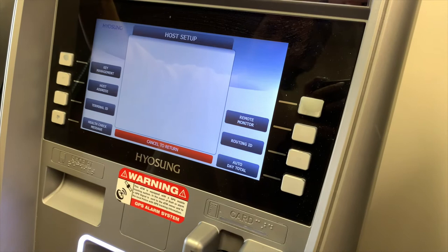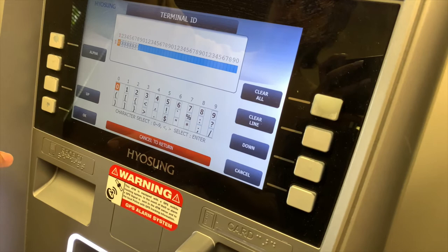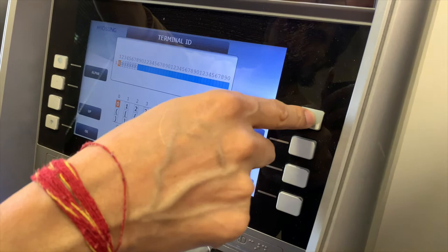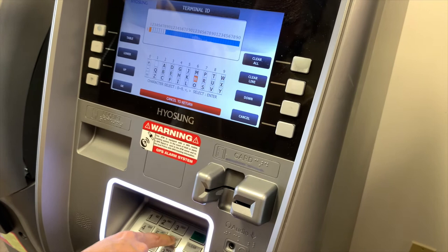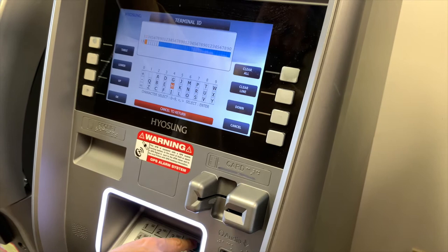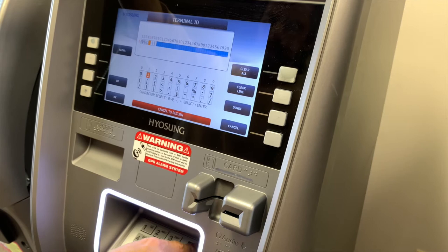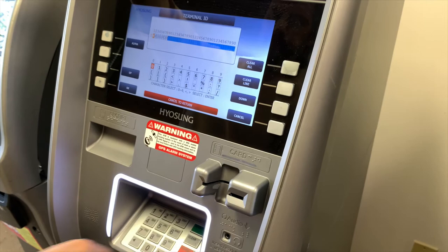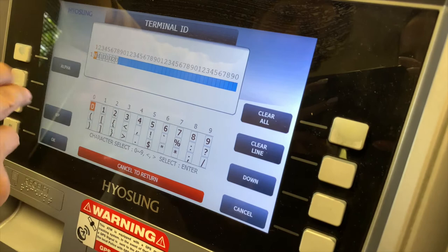In host setup, let's start with the terminal ID. Please contact us for your terminal number. If you've been provided your terminal number, go ahead and enter it. Hit clear all — the terminal number I have is NH101020 (this is a dummy number). Once you have your desired alphanumeric terminal number populated, press OK and it's saved.